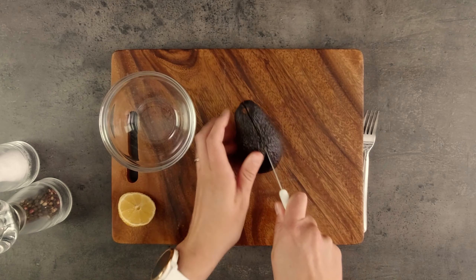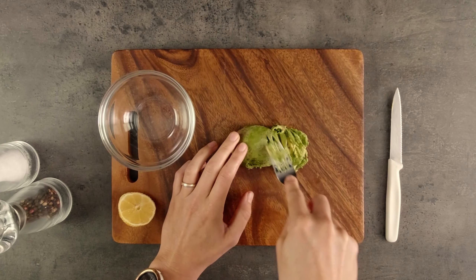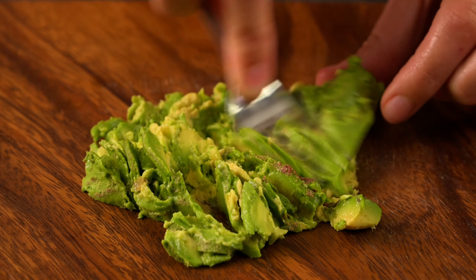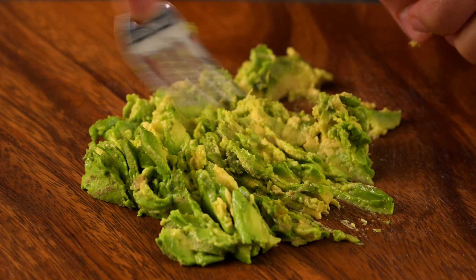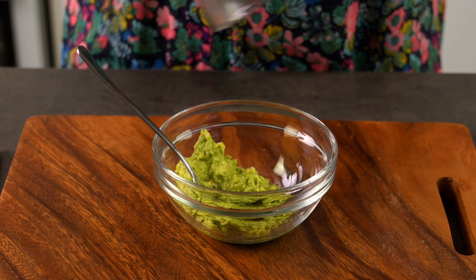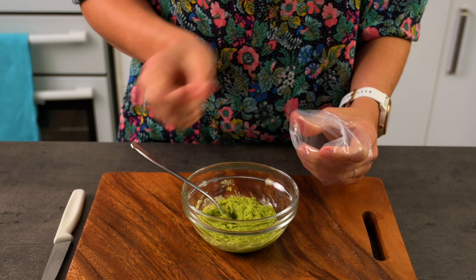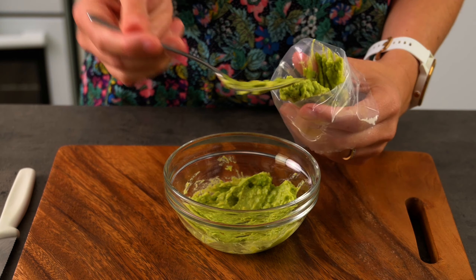We'll make a simple guacamole by mashing the avocado. I like to have a soft sticky component at the bottom of the taco — this helps to stick all the other toppings on and gives it a heavier base. Add a little squirt of lemon juice and a good grind of salt and pepper. I'll also put this into a piping bag — it's much easier to pipe the avocado into this small taco than to spoon it in.